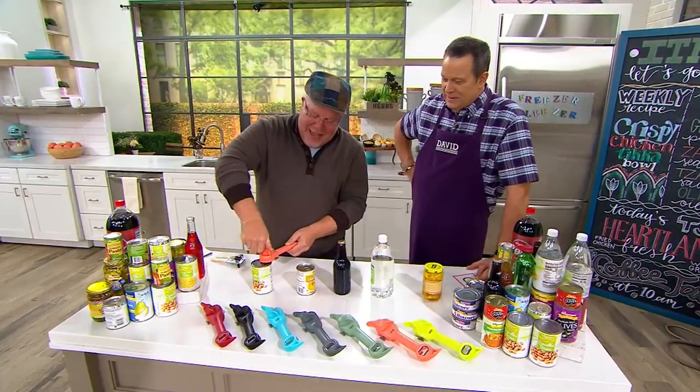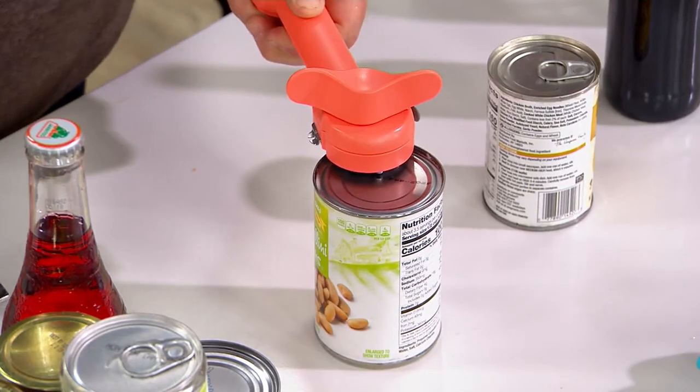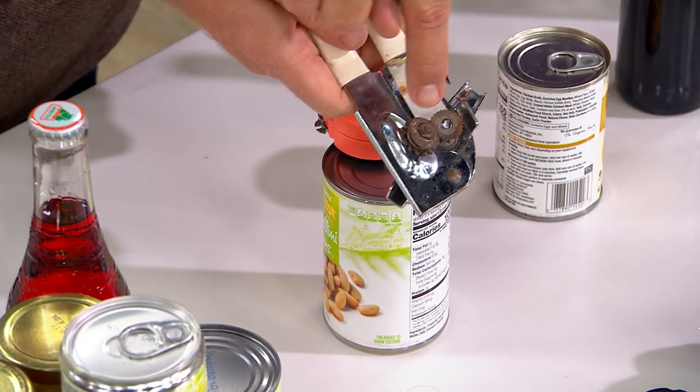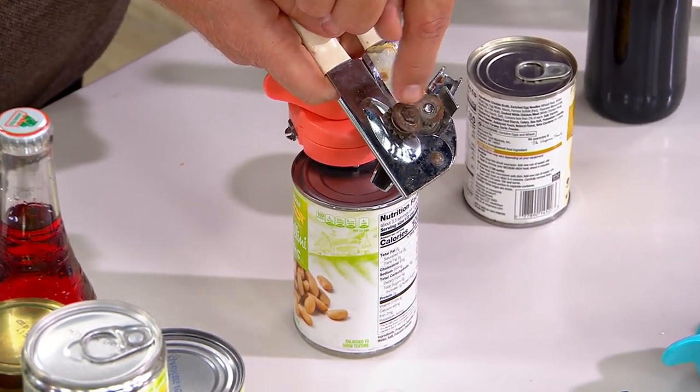So we're going to twist this. What's unique about this is people are used to a can opener like this — the can opener like this has to open it from the side. But let's also point something out. You see all this yuck on here? Come in nice and tight on this.